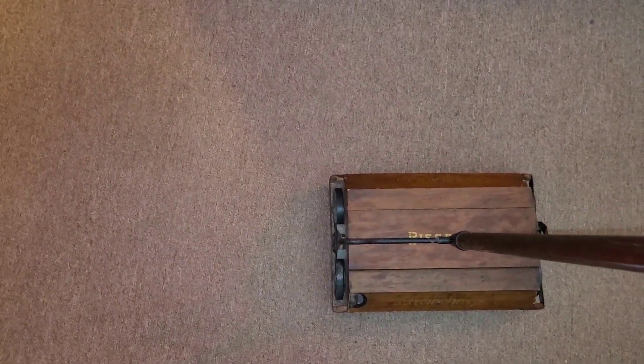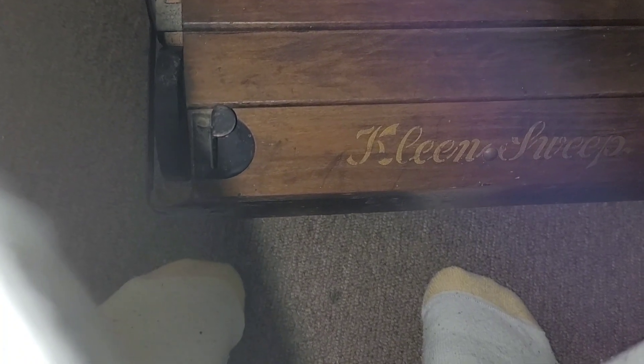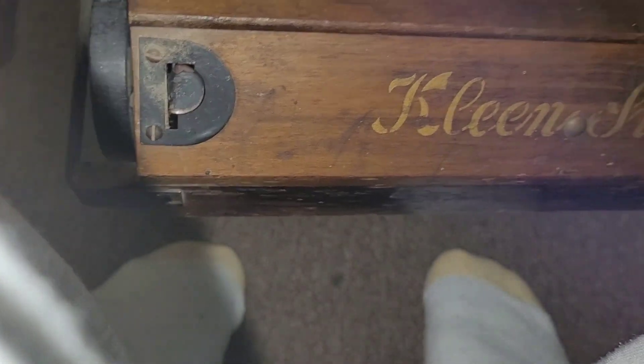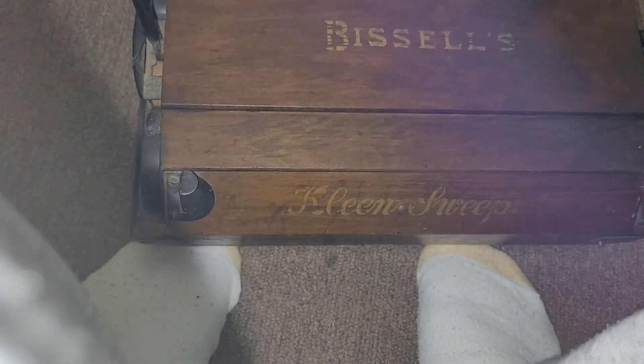Let me show you how the dumping action works. I think I got it here — in order to empty this, just push this and that opens up these pans, which are really dirty. In order to close it, put it back on the ground and it pops right back up.